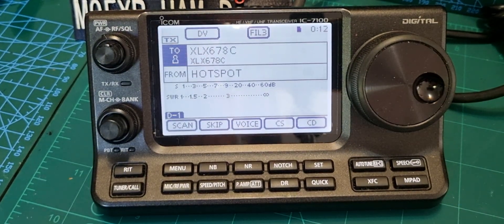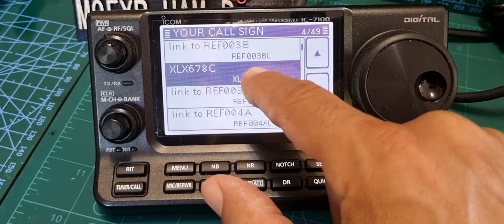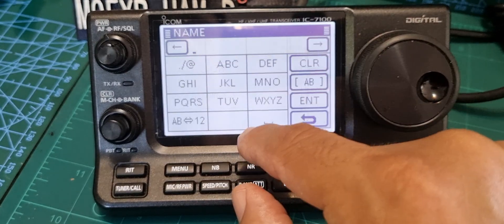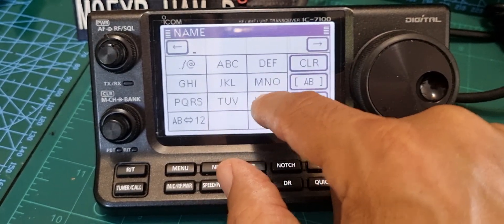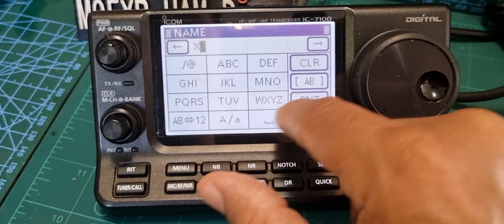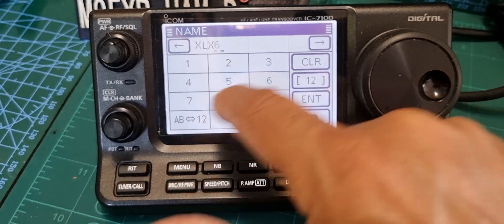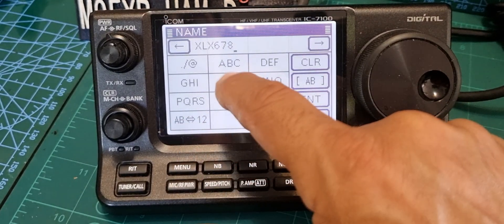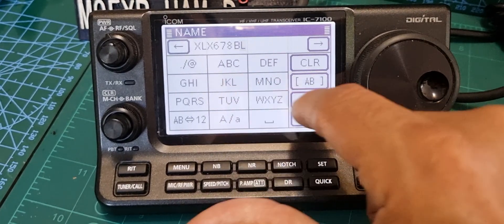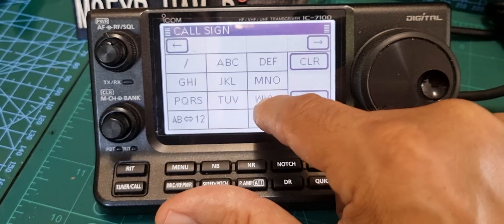We need to add it again - follow the same procedure, hold your finger down. We're going to add the link entry first, so call it XLX 678 and this time go BL because we want to link to it. Hit Enter. As I said, it's the callsign that actually matters.